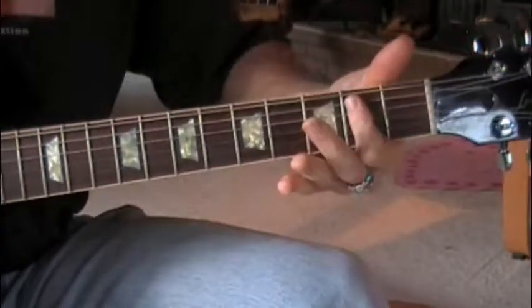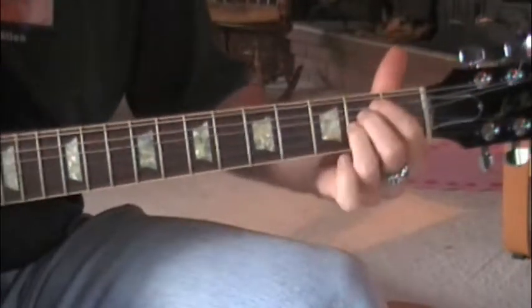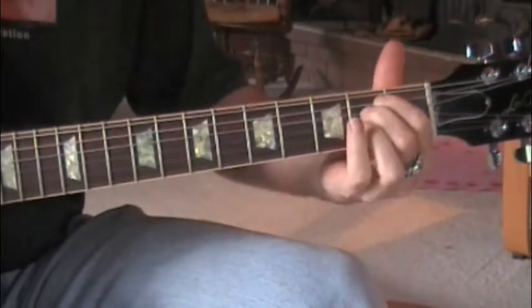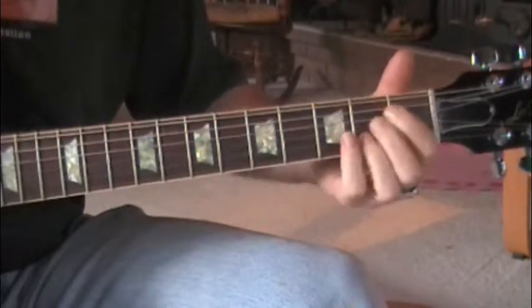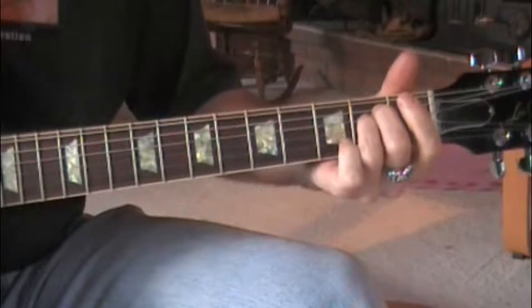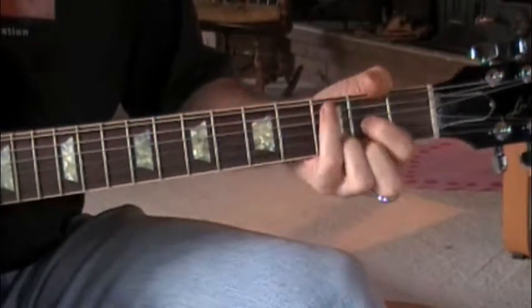Some people play it like that, but it's just those three notes. Then to the E minor — you just lift your ring finger to get to E minor. And then A to the D. And then you repeat that.